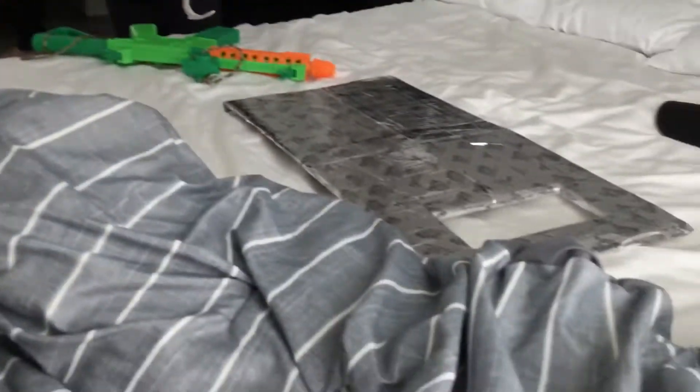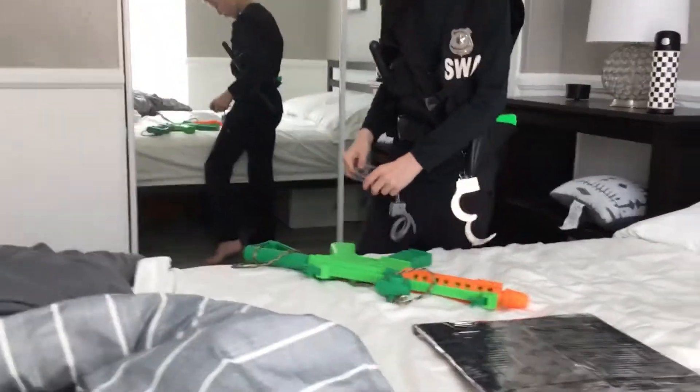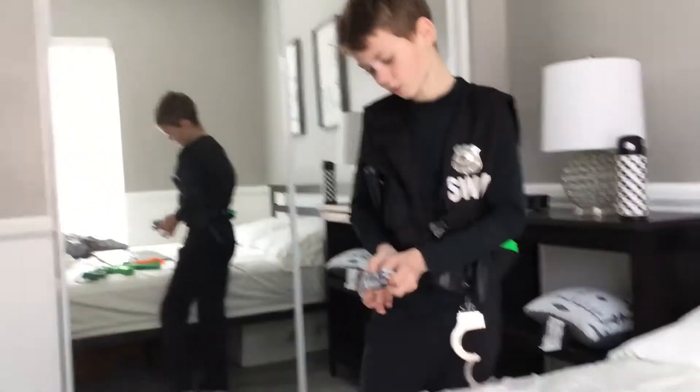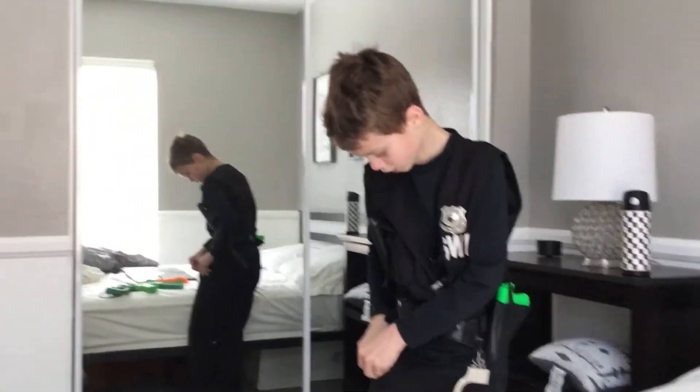Oh, sorry — we did not put the handcuffs right there. Honestly, you can put the handcuffs wherever you want, but I would put them in my pocket where they're not too visible. I just stick them in my pocket, just like so.